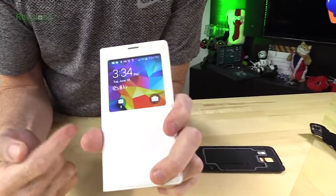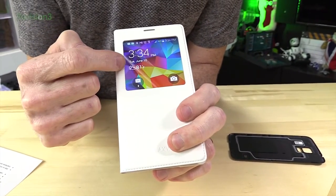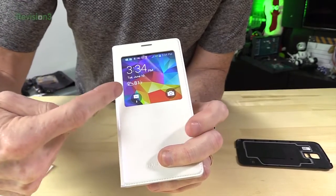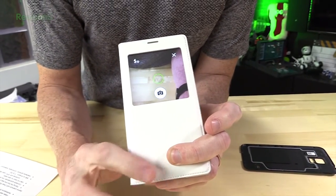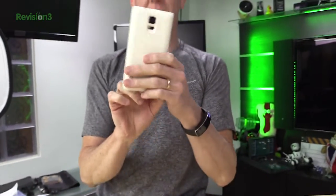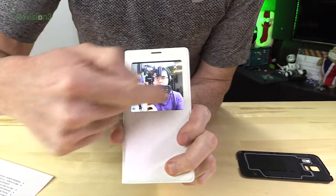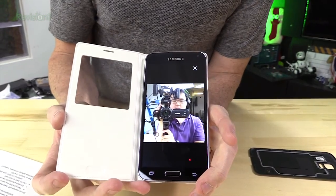Another benefit of the S-View case: the screen lights up on the outside and you can see the weather, customize the background, and check emails waiting for you. If you swipe one way you get email or the camera. Swipe the other way and it gives you a little camera view, so you can take a picture right from the closed case. It's actually a little two-inch square image — kind of like a little Instagram photo. It's cool to just walk around and snap a shot and you're done.